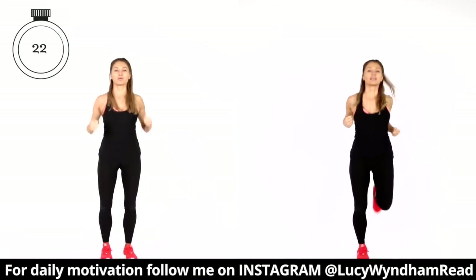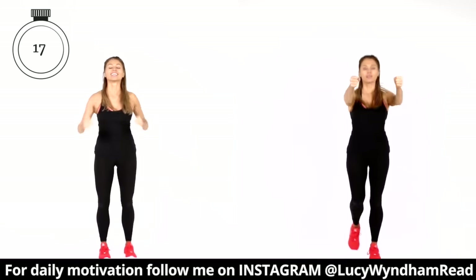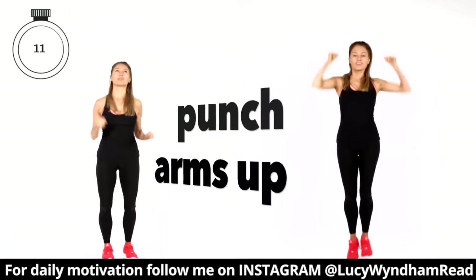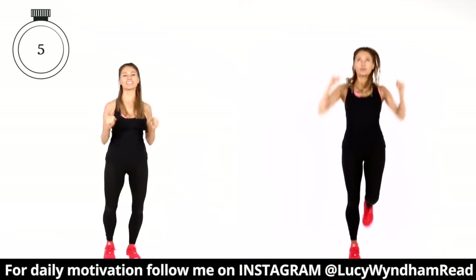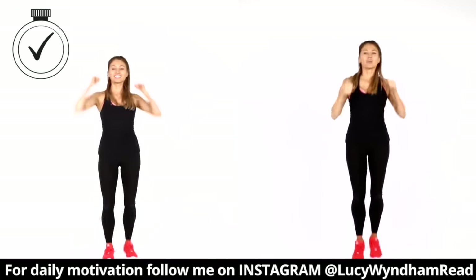If you're someone on Instagram, come and find me — it's at Lucy Windermere — because I post daily motivation, results, tips, and nutrition. You've got another five seconds: four, three, two and one.